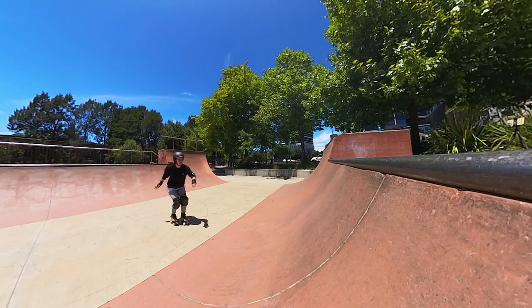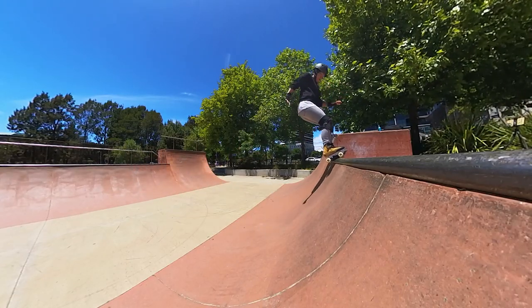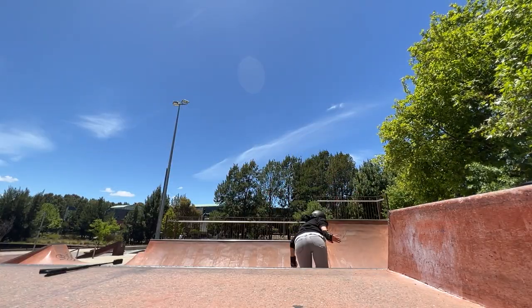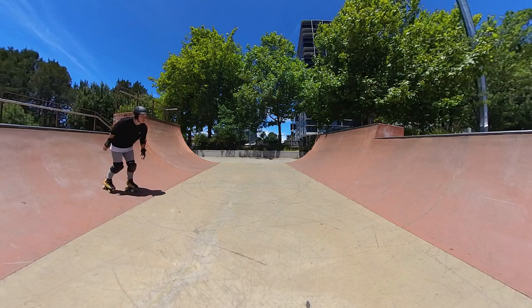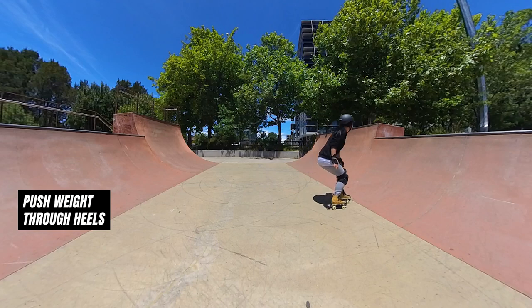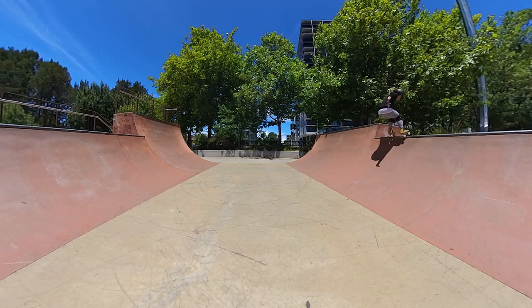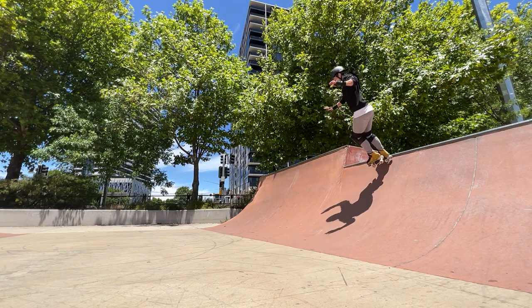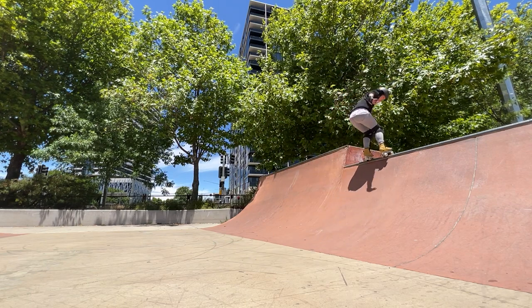The pump. To get the air needed to land this trick, once you drop in you need to pump hard up the transition to give you the right amount of pop into the air. To do this I'll squat down a couple of feet out from the transition and look to push my weight through my heels as I roll up the curve. I found the higher I air, the slower I can rotate into the stall, which for me makes it easier.